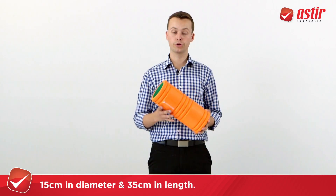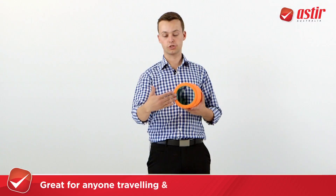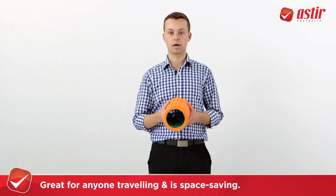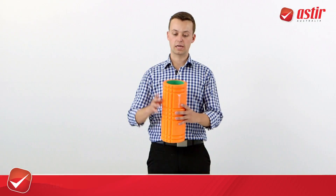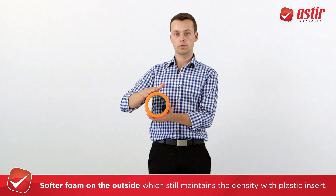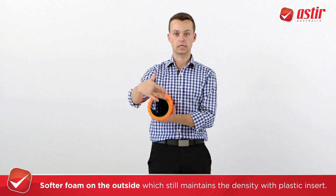However, the beauty of this product is great for anyone traveling, as you can see. I'll go in the inside where you can put your things to save your space in your suitcase. It also has a softer foam on the outside and you still maintain the density with this plastic insert.